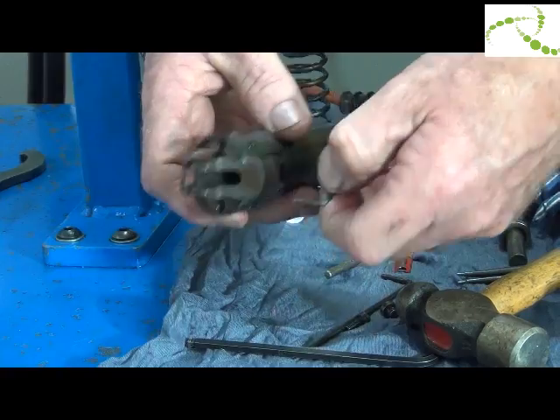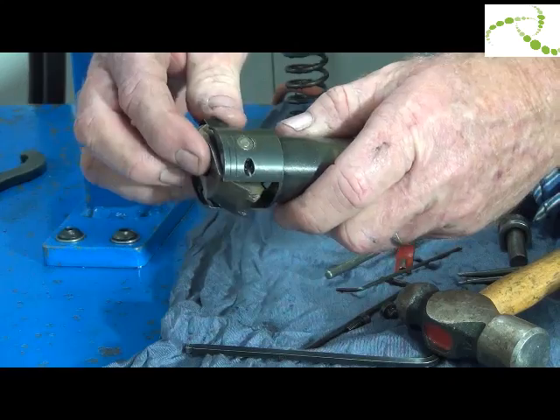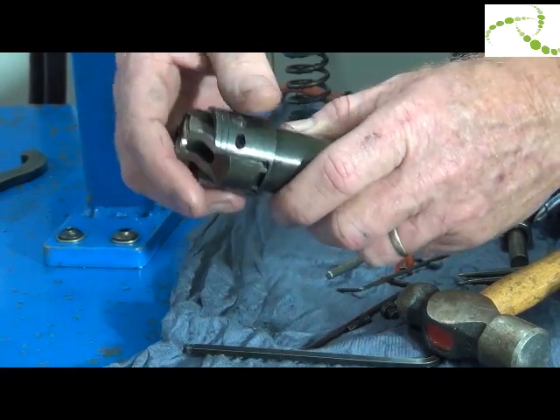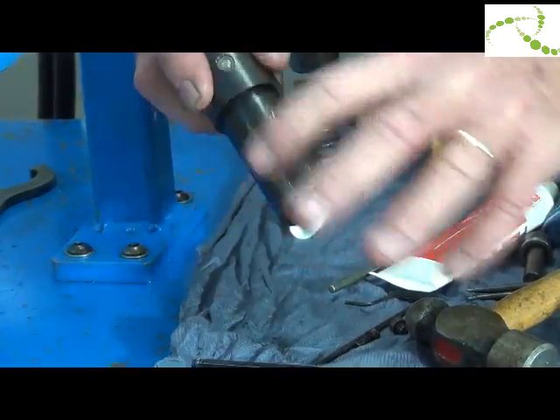Tighten grub screw one and two. Make sure the assembly rocks, which it should. Apply a smear of grease on the outside of the guide bush.